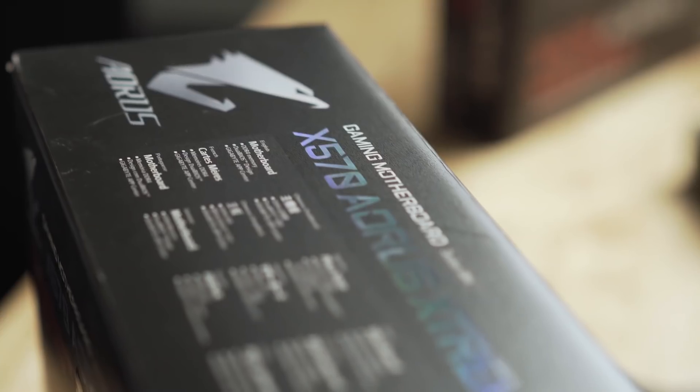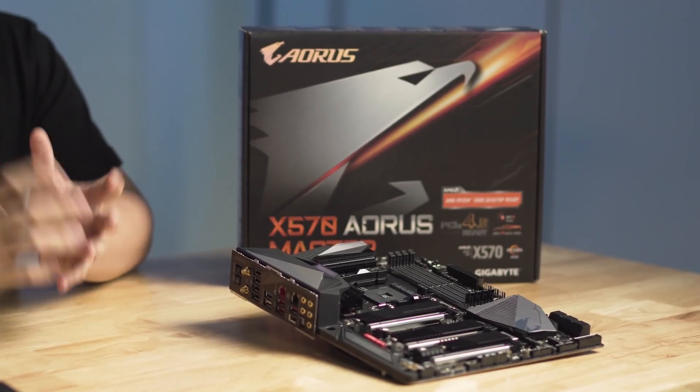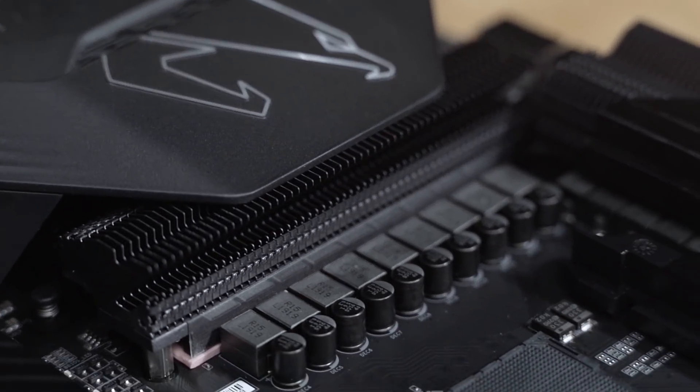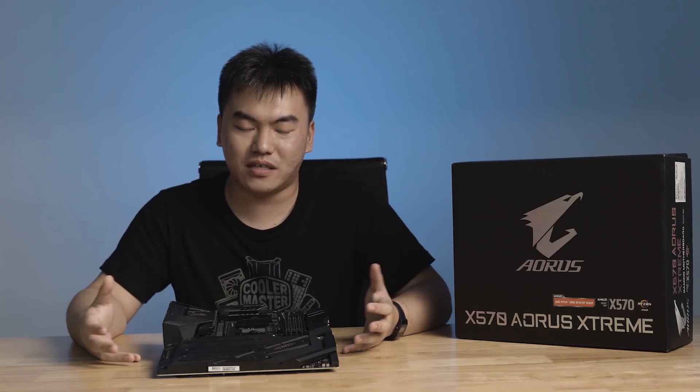For the two motherboards we have here today, at the top of the line we have the X570 Aorus Extreme, followed by the slightly more affordable X570 Aorus Master. Starting with the X570 Aorus Extreme — 'Extreme' means it is truly top of the line, no compromise. You really get the best of the best.